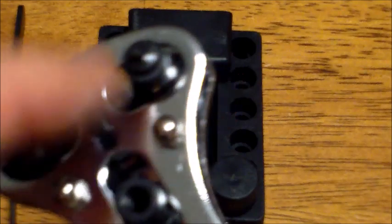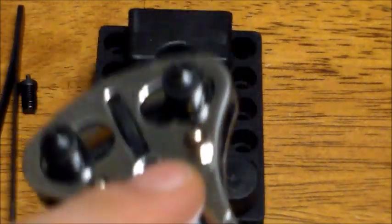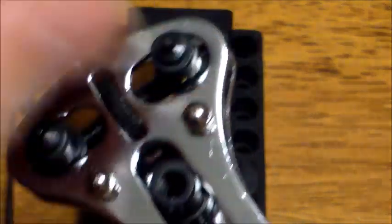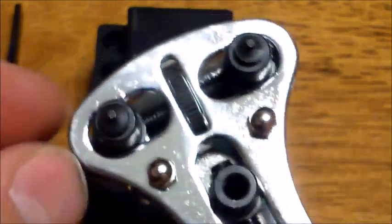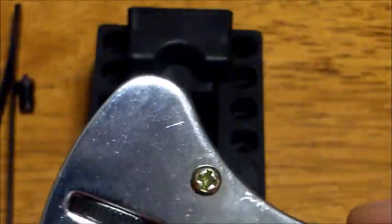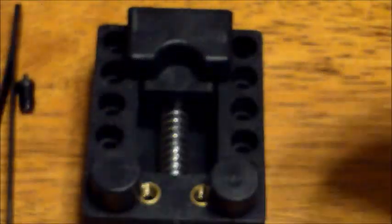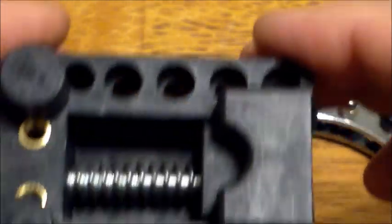It actually has three prongs but I couldn't match it up perfectly, so I just used two — that's all it needed. Most tools just have two anyway. I've already taken it apart and done it once, but I'm going to do it again for the video. I adjusted it for two prongs — there's a wheel right here that you adjust.